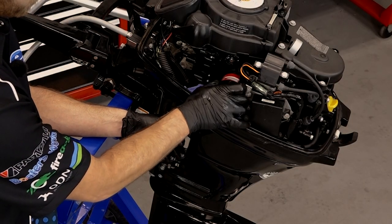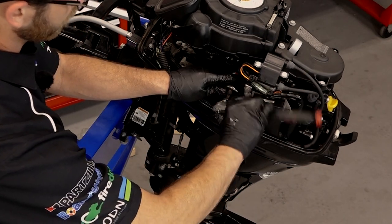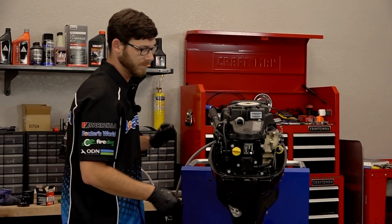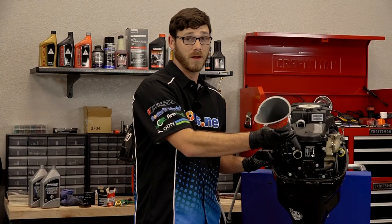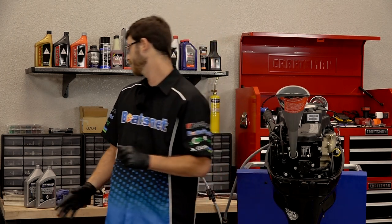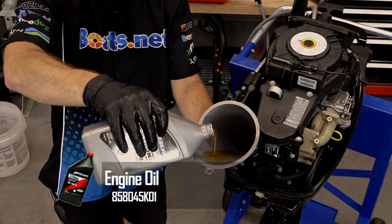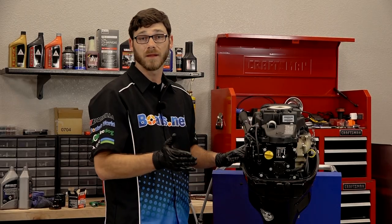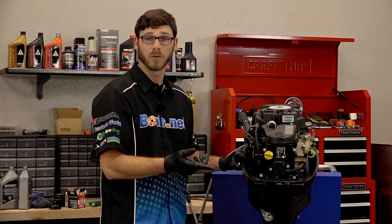We're going to tighten this down until the gasket makes contact with the engine. Once it does, give it an additional three-quarter turn. Now I'm going to turn it back around and let's fill it up. You're going to need two quarts of oil because this engine requires 1.1 quarts. We're going to pour the first quart in and then check the level. Before we check the level, I need to start the engine up and let it idle for about five minutes or so, then cut it off, then we'll check the level.